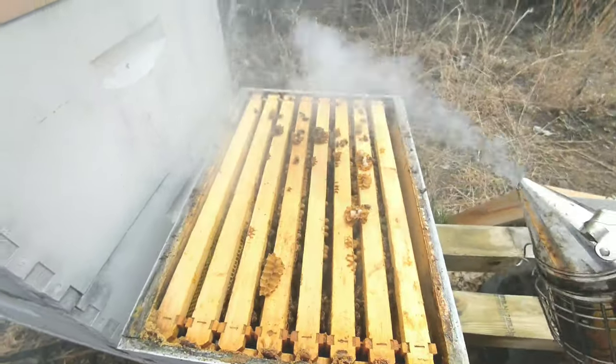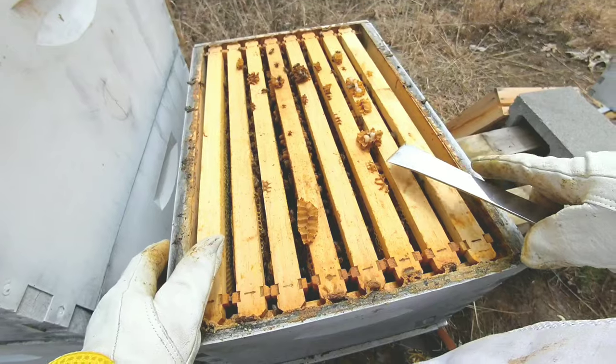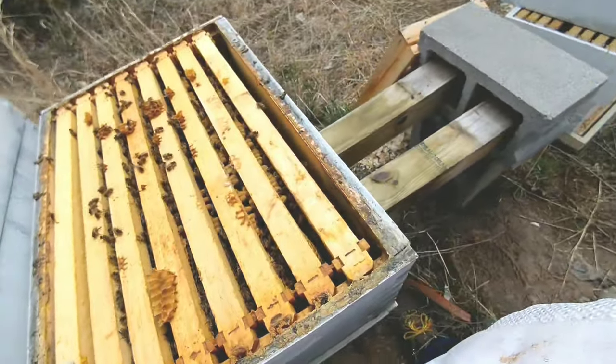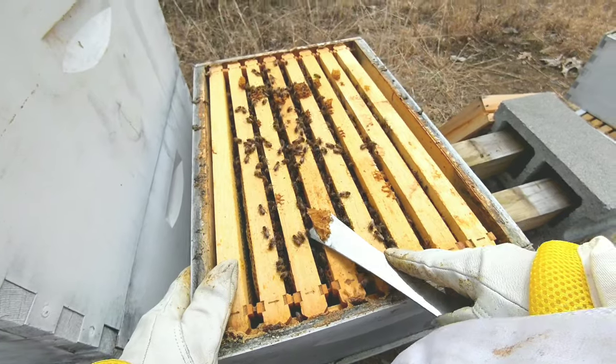I'm going to start with the bottom box, of course. I just slid it over. I'm going to place the bottom board over there where the hive used to be and just load everything back up into that same spot. All the forager bees will go right back into it — shouldn't be an issue at all. Just cleaning off some burr comb at the moment, getting the frames ready.